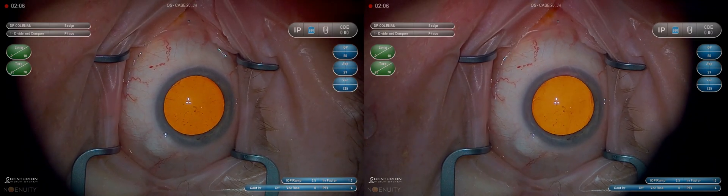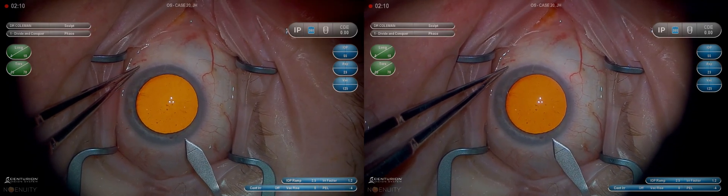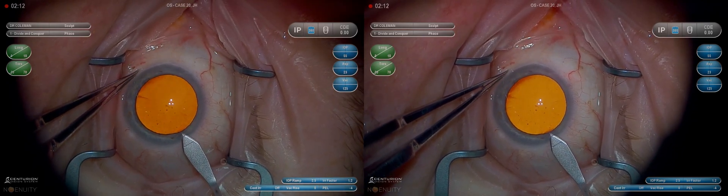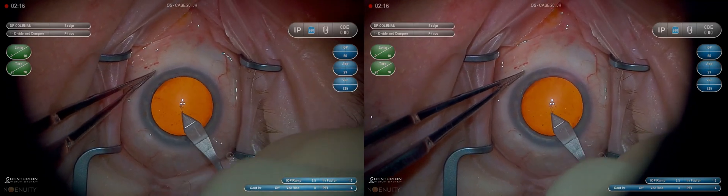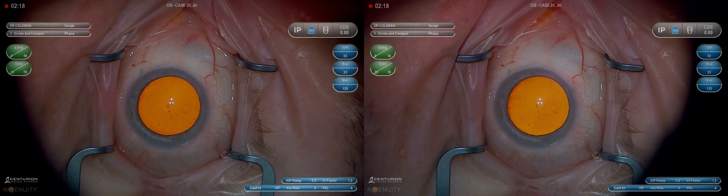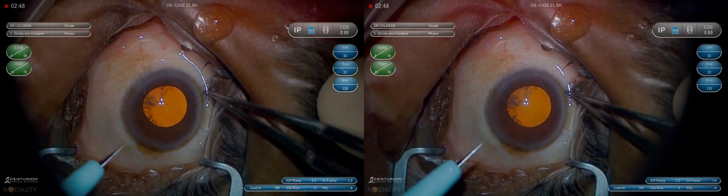We get the eye fairly firm. I've seen people use many methods to stabilize the eye: fingers, corneal instruments, and the paracentesis wound. Every time I try something new, I end up back with my 0.12s. I like fewer instruments in my set, fewer instrument passes, and that helps me stay versatile and do whatever I need to do.